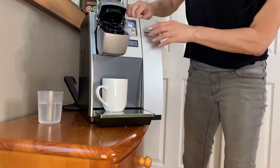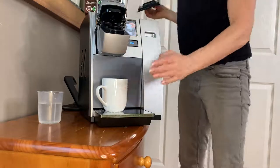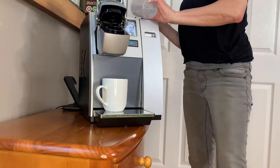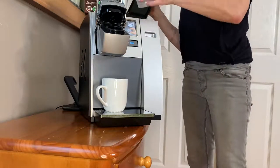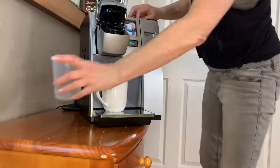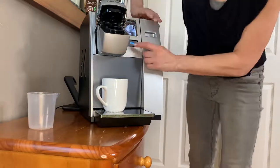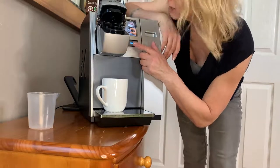And we're going to check it out, you're gonna put your water in the top here. Okay, very simple. Close it up and you can hit your brew right here.